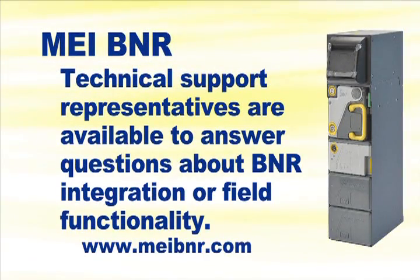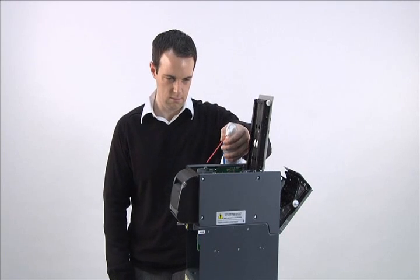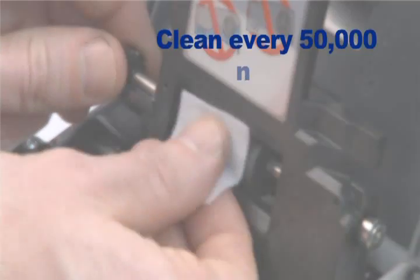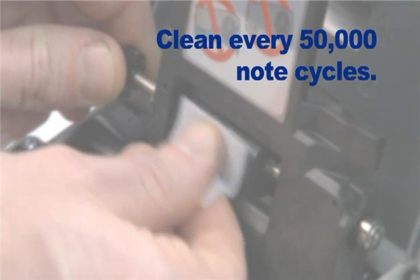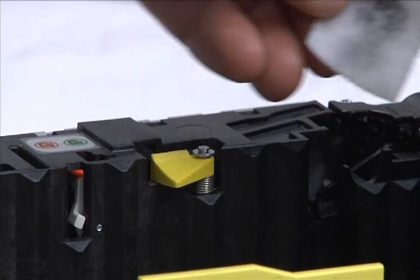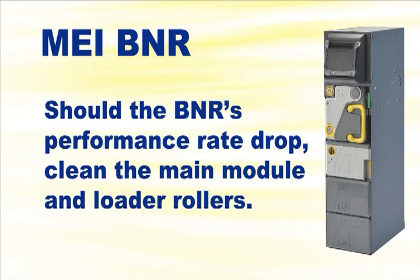MEI technical support representatives are available to answer questions about BNR integration or field functionality. The MEI BNR requires very little maintenance. The main module and loader rollers should be cleaned every 50,000 note cycles. Please refer to the service manual for suggested cleaning materials and procedures. Regular cleaning can prevent bank note fibers and residue from accumulating around critical components. Should the BNR experience a reduction in performance rate, please clean the main module and loader rollers.